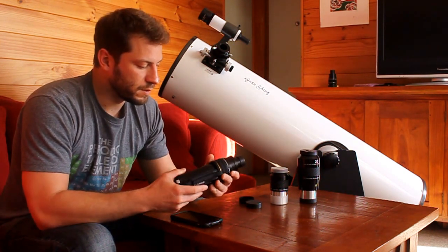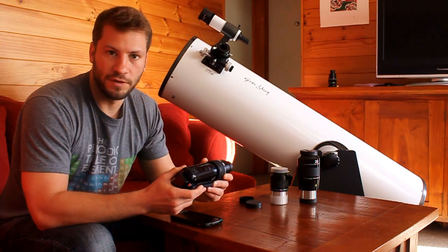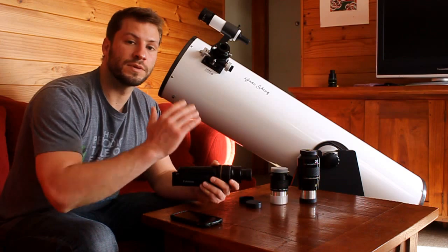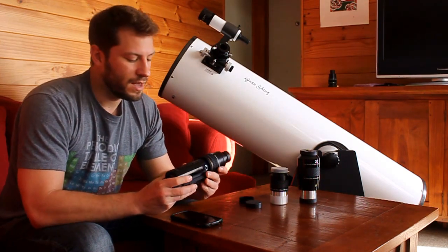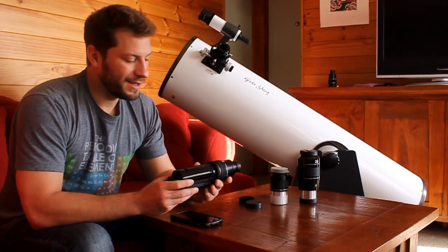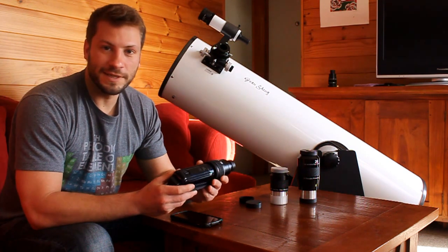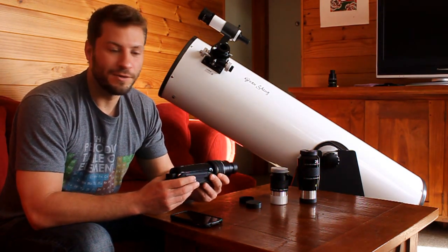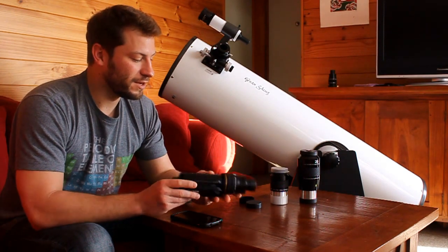That really gives much better results than letting it automatically focus. Setting it up, I just move the telescope to where I know the moon is going to pass into the viewfinder and let it run. If you haven't seen that video footage yet, just look below in the description and you can go ahead and watch the video.